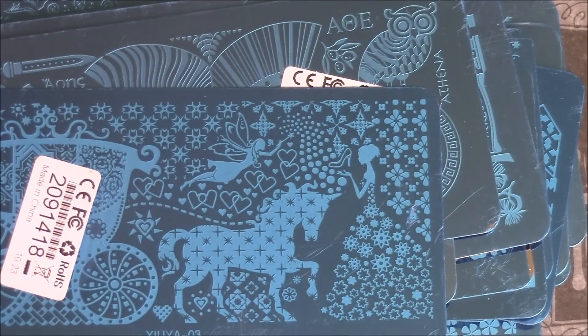And then this is another one from the Fairytale collection, I believe. It's got trees, clouds, and just a lot of little imprinted designs. Really cute.